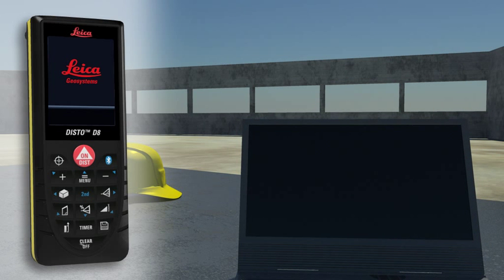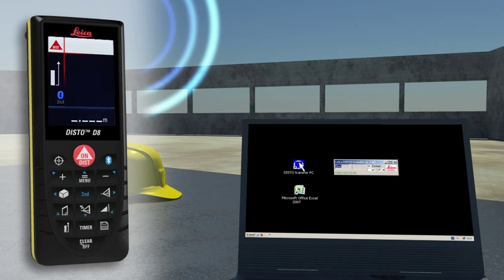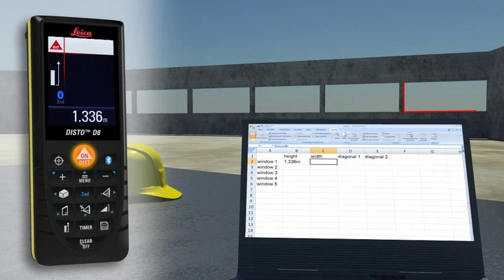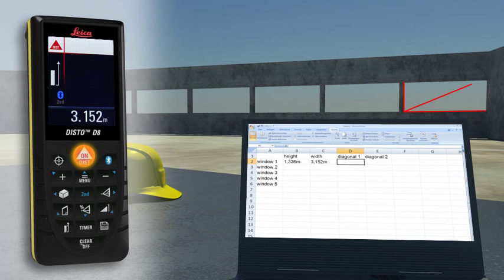Forget paper and pencil. With the integrated Bluetooth technology, measurement results can be wirelessly and accurately transferred to pocket PCs and PCs. You can easily process your data on Excel and Word,